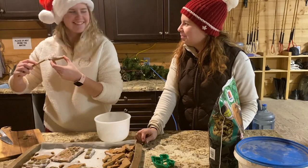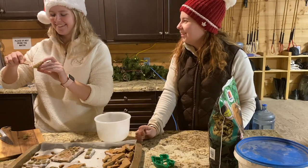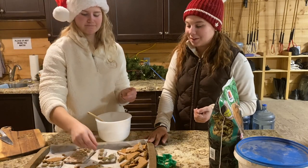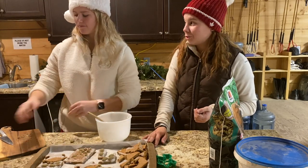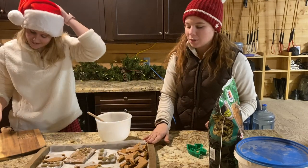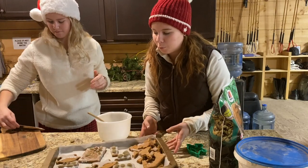It didn't work to make them into a gingerbread house this year, but maybe next year we can give it a round two and refine our skills. We're going to put these outside so that the icing can harden a little bit, and then we're going to go and give them to some of the ponies.